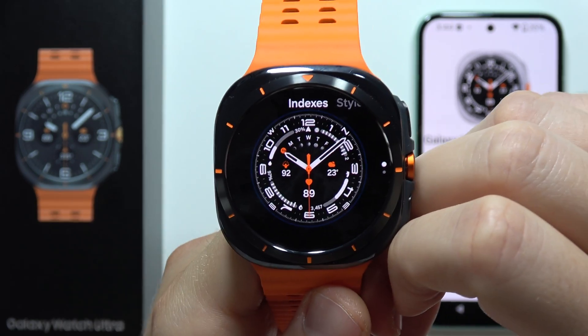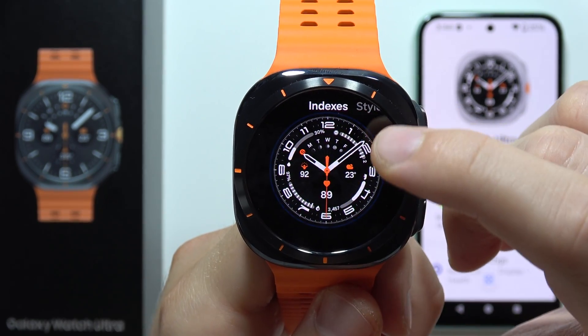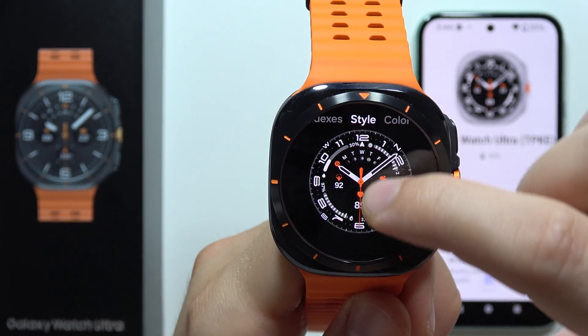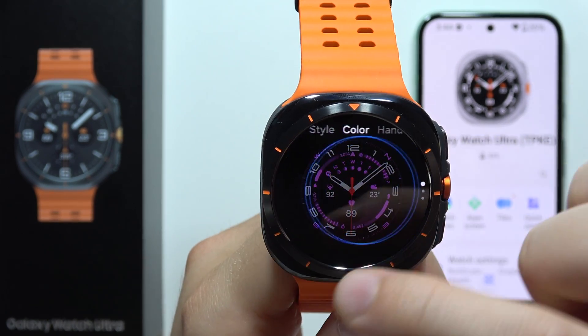Now we can change indexes — that's how it looks on this watch face. We can also change the style; here you can find three different styles.